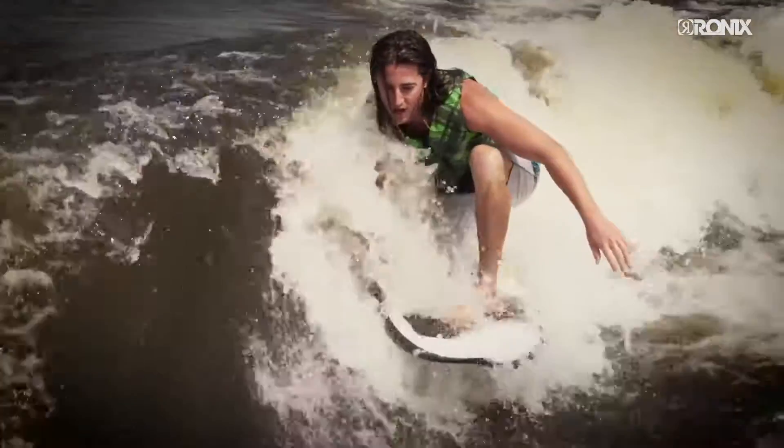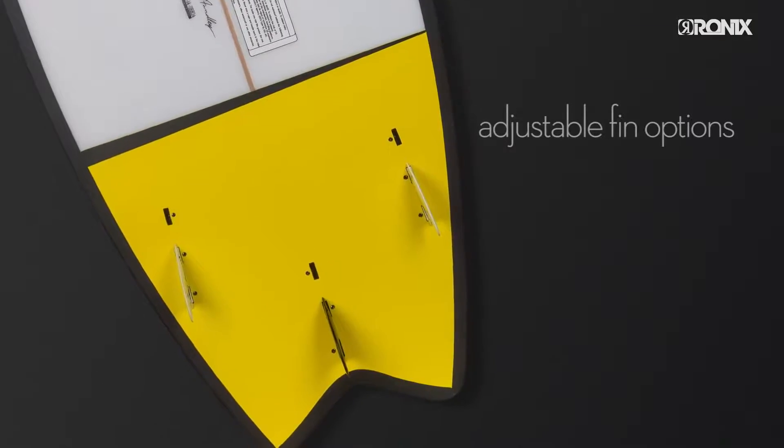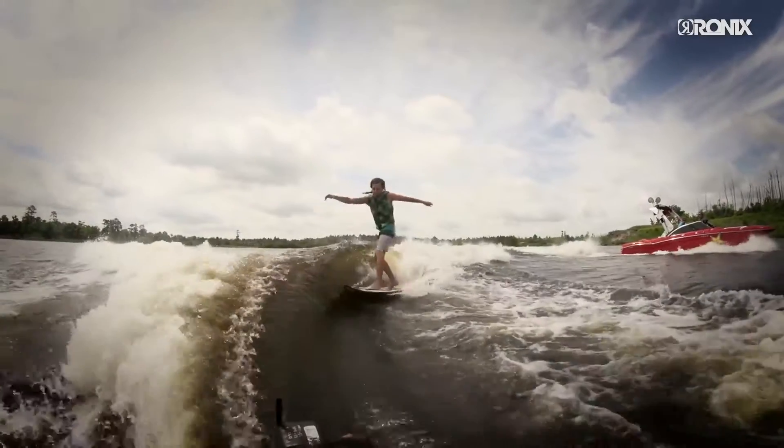Like the rest of our high-end surfers, the Coalfish features adjustable fin options that can be moved forward or back so you can customize your ride for a tighter or looser feel.